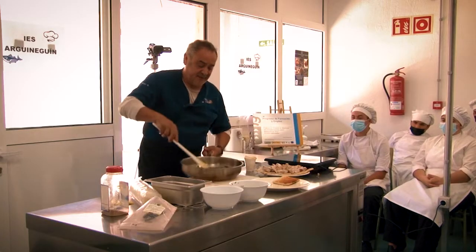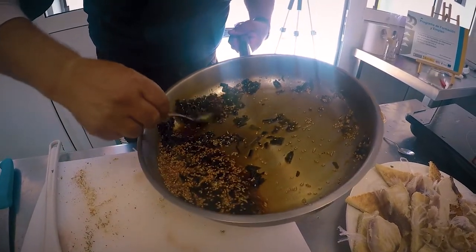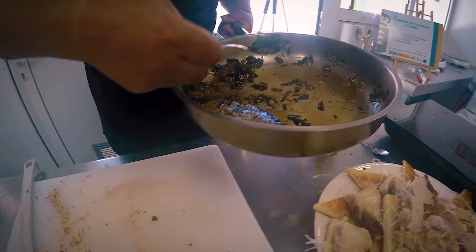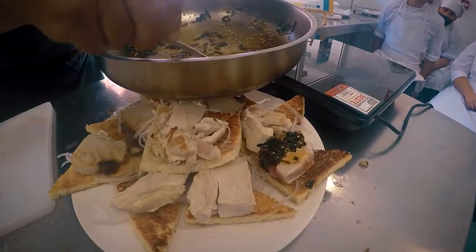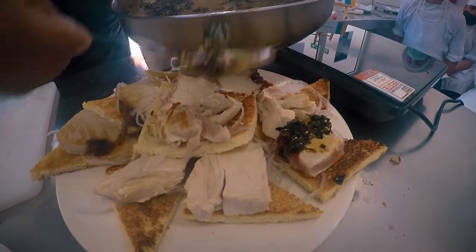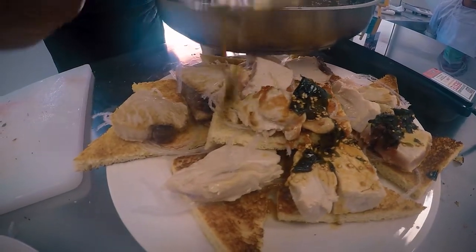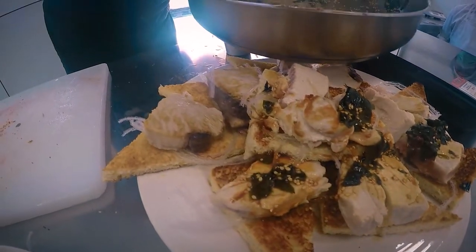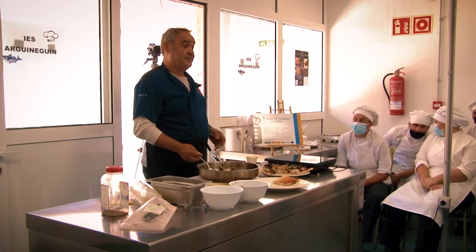Y se acabó. Ahora necesitaríamos una cuchara sopera y le vamos poniendo un poco de esto encima de cada pincho. Por supuesto, si es posible que tenga sus alguitas. Y el plato estaría terminado.